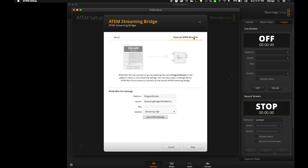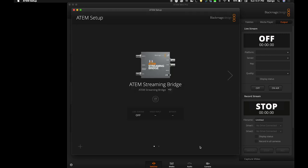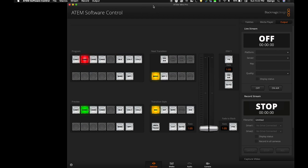Then you'll go to the external ATEM Mini Pro tab and give it a name — I'm going to call it "stream". Save ATEM settings, name the stream, and it's going to save this file to your desktop. Hit save, and now we're done with the ATEM setup for the streaming bridge. Now we need to take that saved file and load it into the ATEM Mini Pro so it pulls up as an option under live streaming platforms.